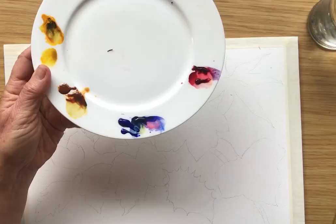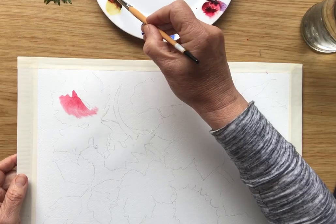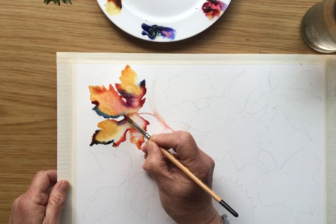You don't need a great variety of colors as long as you've got a red, a blue, and some form of yellow. I'm not going to clear my brush very much, so this is blending and making some very interesting colors. I think that's enough for that leaf.